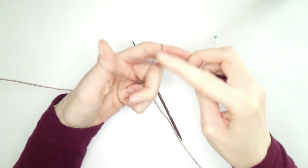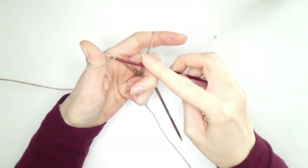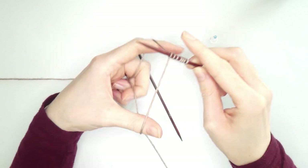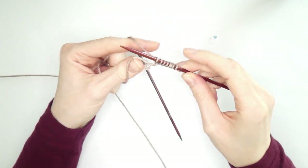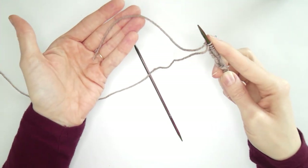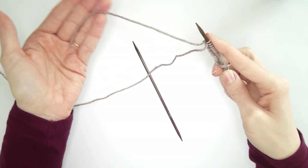If you don't know how to cast on, I recommend a tutorial by Very Pink Knits — I'll link it in the description box below. After casting on you'll see you have just enough left to weave in at the end.